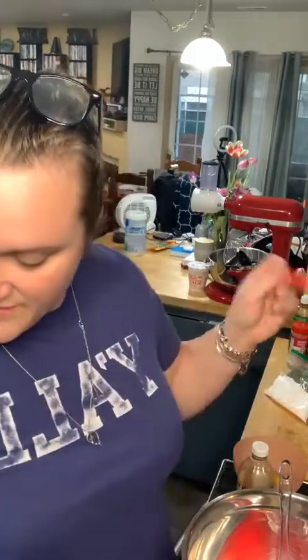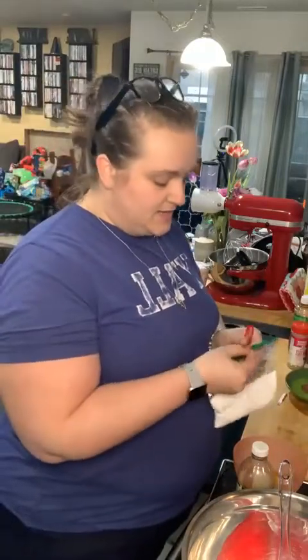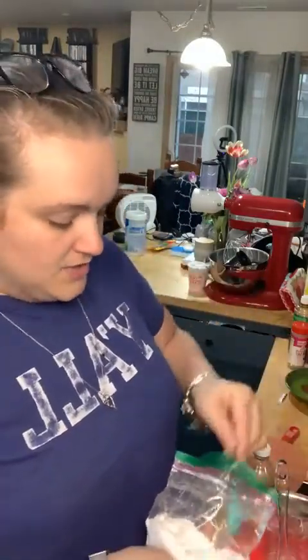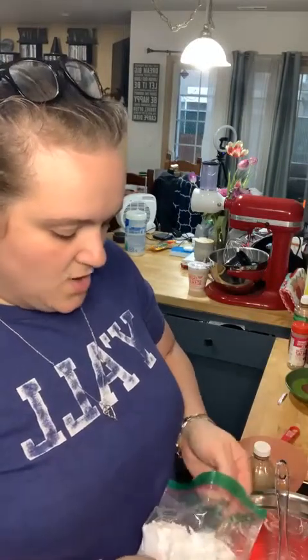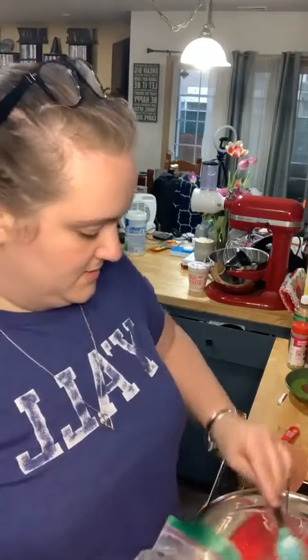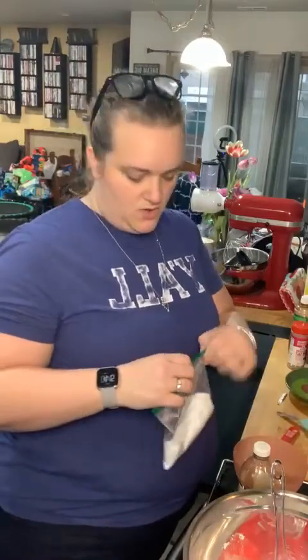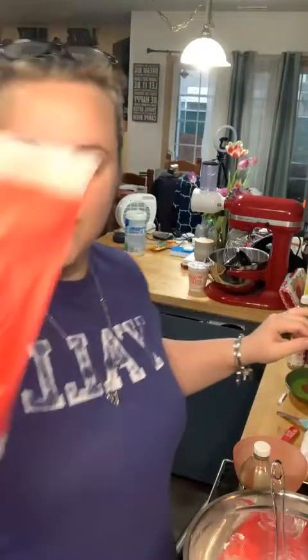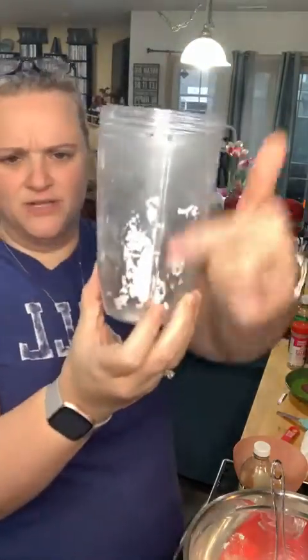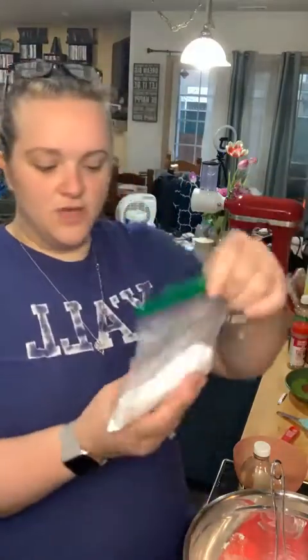We've got four ounces of cream cheese. We're going to do six tablespoons of powdered sugar. What I do is take regular granulated Lakanto keto sugar, put it in my Ninja or Magic Bullet blender, and powder it yourself — then you don't have to buy powdered sugar, you can just powder it when you need to.